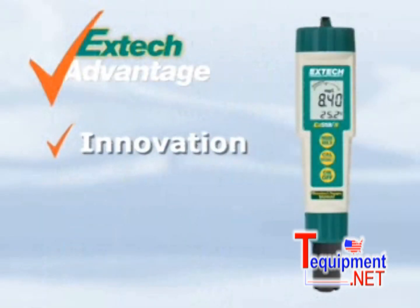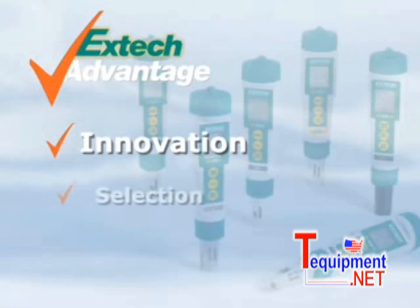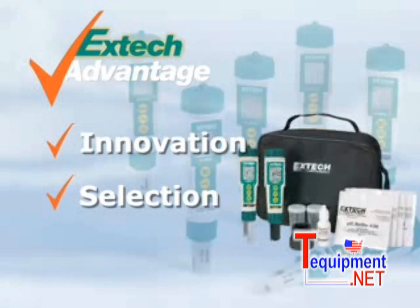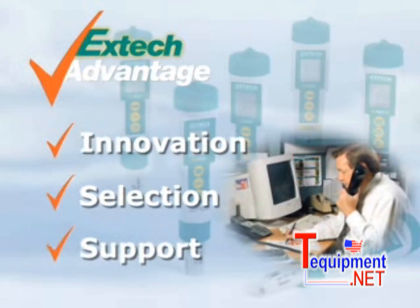Extech emphasizes innovation to help solve your day-to-day problems with the latest technology. We offer you a selection of meters and accessories to meet your application needs. We also offer Extech kits for your convenience and added value. And when you use an Extech meter, we stand by it, providing you support.